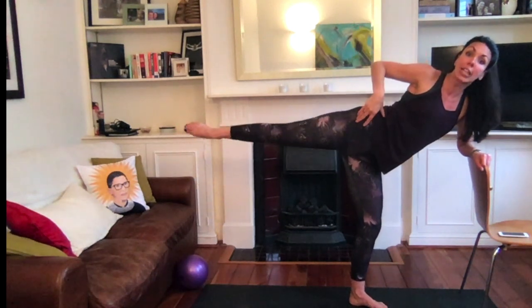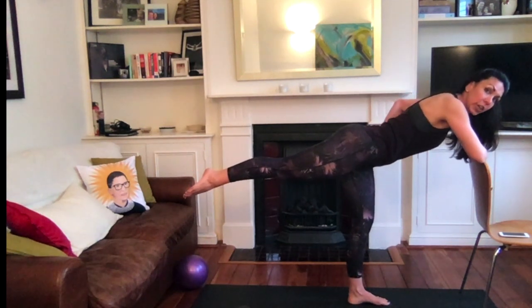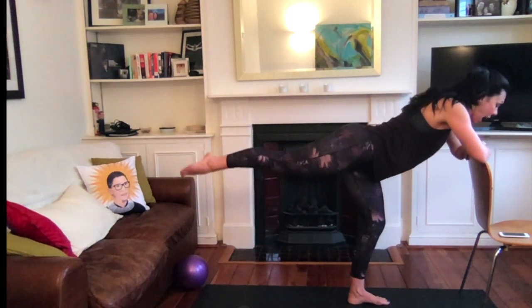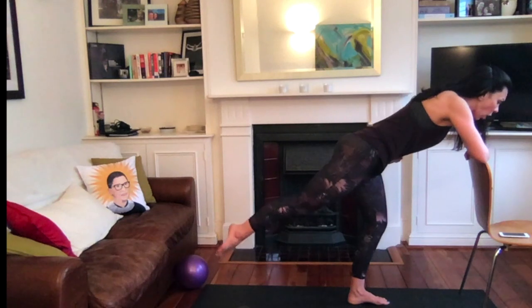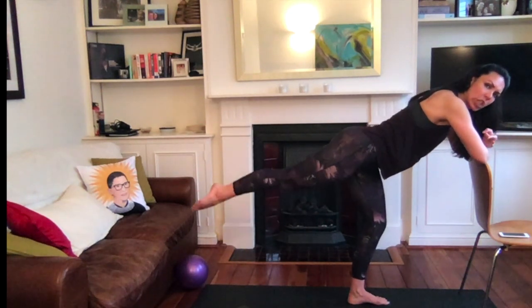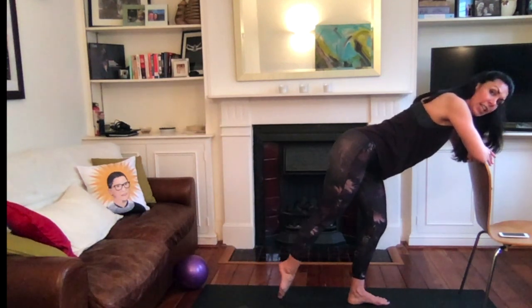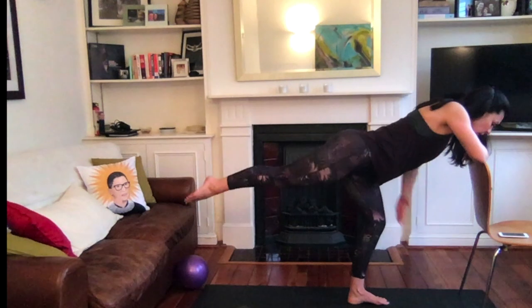Hold the lift and then turn toward your chair. Here you want to make sure you square your hips to the ground — not turned out, everything facing the ground, knees and hips, standing leg still soft. Drop all five toes to the ground and lift. Drop, drop, lift, lift, up. The more you tuck your tailbone under, the more you will feel this.